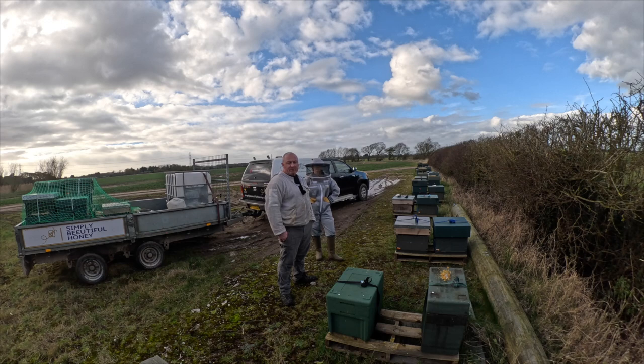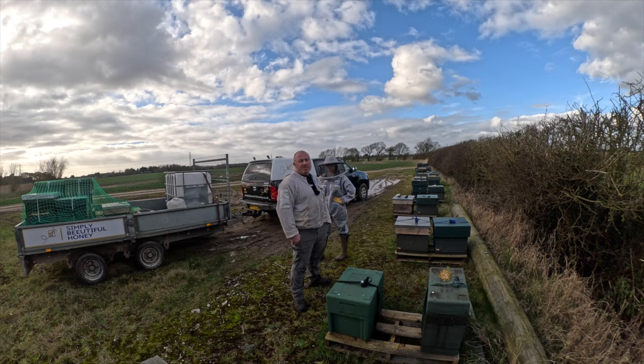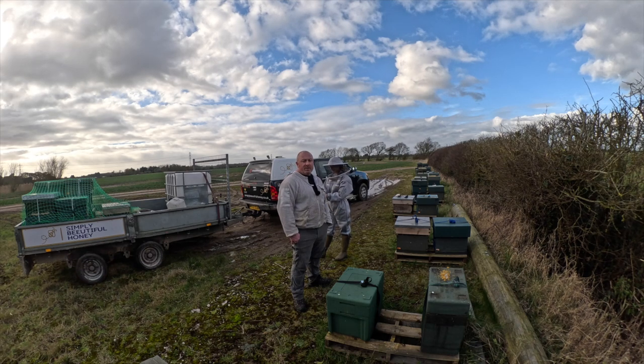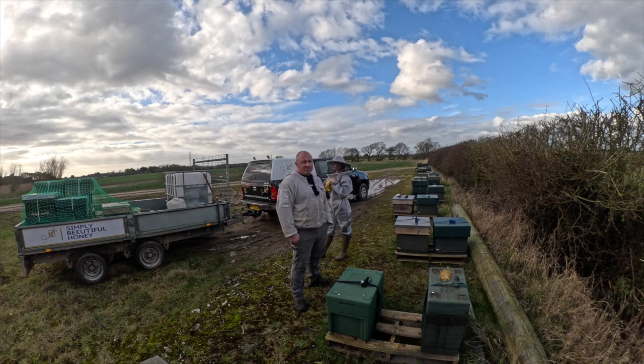Hopefully now the rapeseed kicks on and the flow starts in April and we're good to go. One thing I've noticed at this site is what looks like a potential couple of losses — whether that's site-specific, temperatures, or just a coincidence with a couple of queens. I did make quite a few late splits, but those two were production colonies last year. I'm not a fan of nursing failing colonies — I've done it in the past. Come the rapeseed, they're on two or three frames and you're nursing and nursing them and they never do anything. Sometimes it's easier to just cut your losses, shake those bees out, and move on.